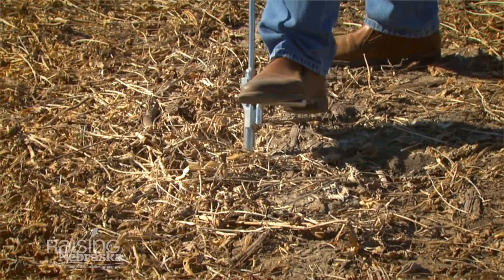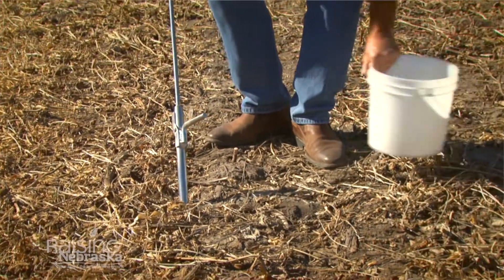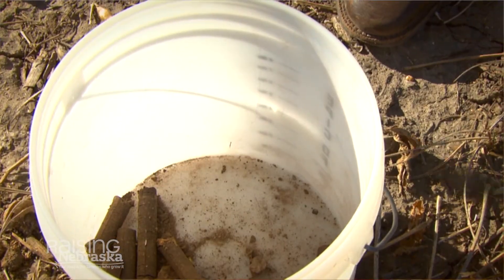One quick tool that you can use is called a soil probe, and it simply lets you get a good section of the soil that you have underneath you.